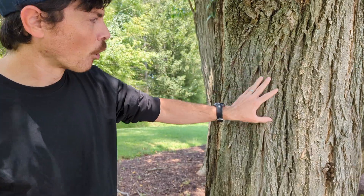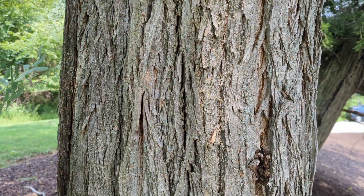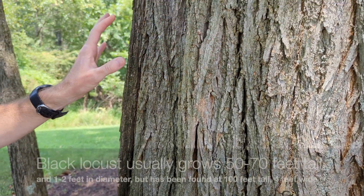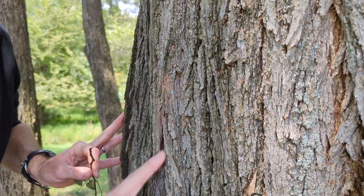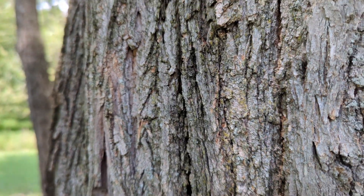Let's start with the identification. First of all, the bark really stands out to me. It's very ropey as it develops, and this is a pretty large one. These trees are very fast-growing and they don't live very long. It looks to me like there's fibers — it's a very fibrous, ropey-looking bark. That's just the best way to describe it to me, like if you take a big cotton rope and kind of squish it flat.